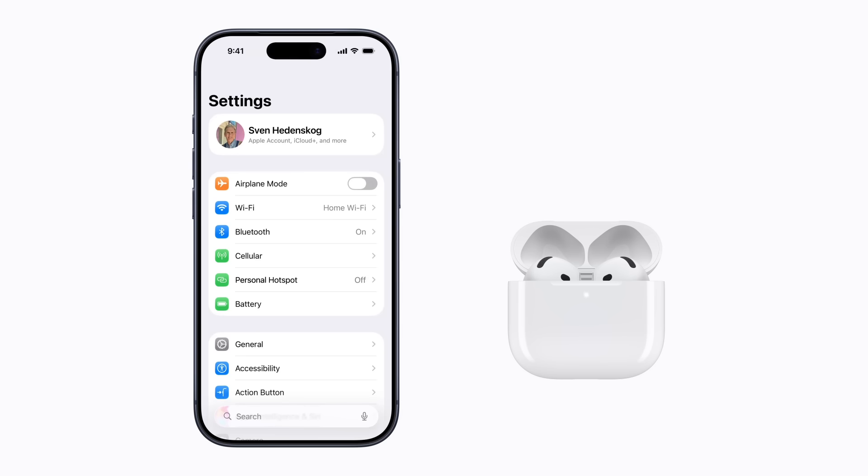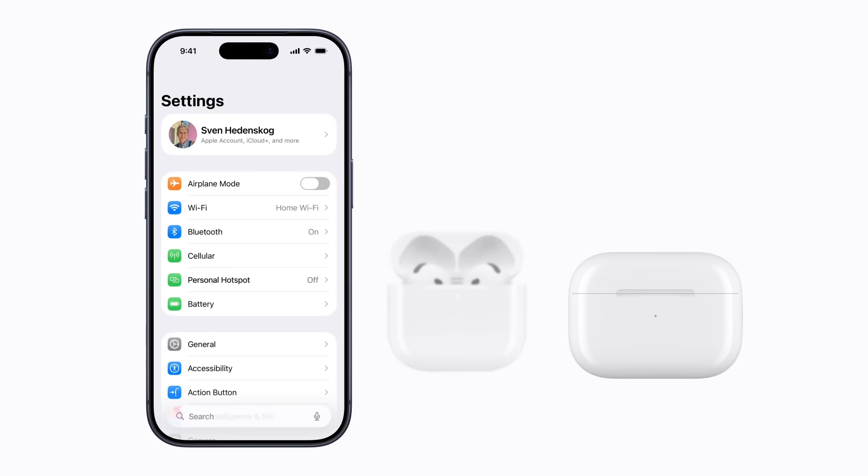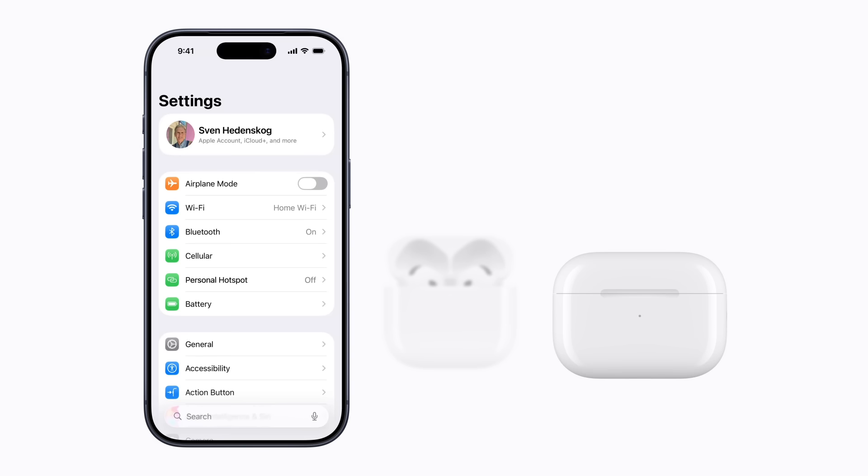For AirPods with a charging case that has a setup button on the back, make sure they're in their case and bring them near your iPhone. Open the lid, then press and hold the setup button on the back of the case until the status light flashes white.